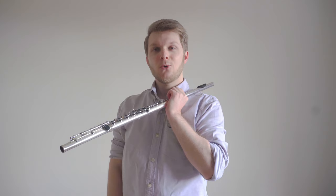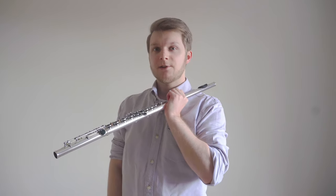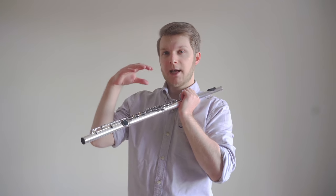To get our right hand into a proper playing position we need to recreate that relaxed shape that looks something like this. Take hold of the barrel of the flute with your left hand this time, rest the head joint on your shoulder, and make that relaxed hand position with the right hand.